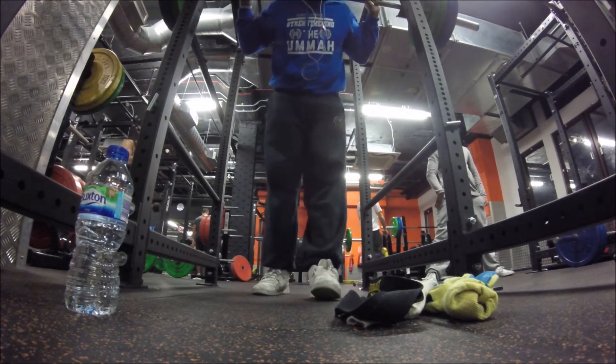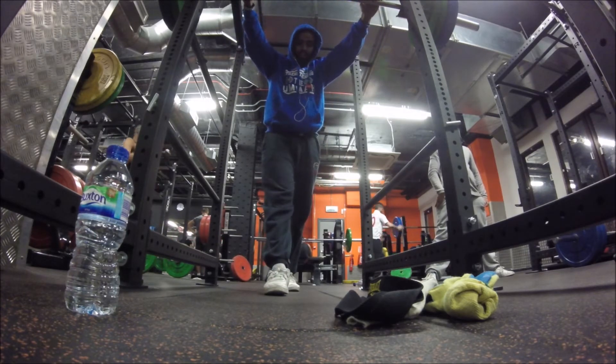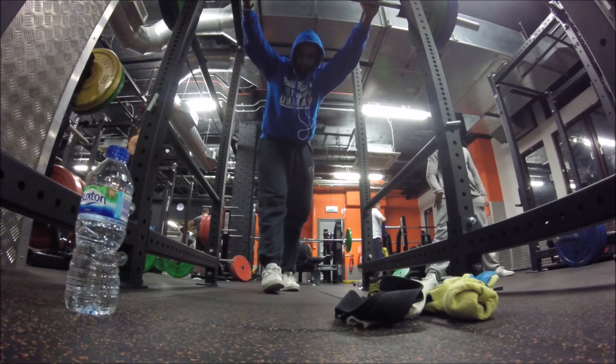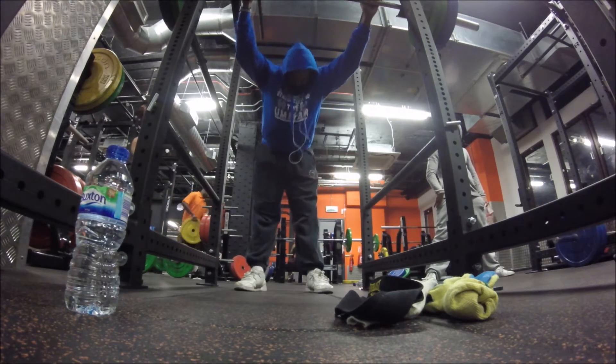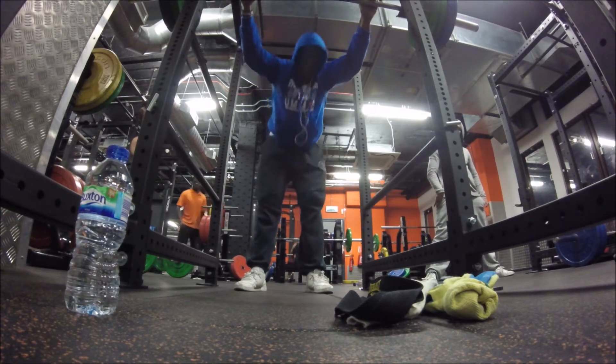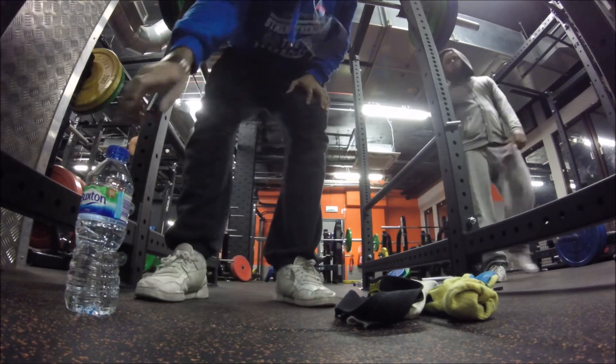Completely, my right knee kind of collapses inwards towards my other knee, while the other one stays facing outwards. I'll put it in slow motion so you guys can see it clearly.